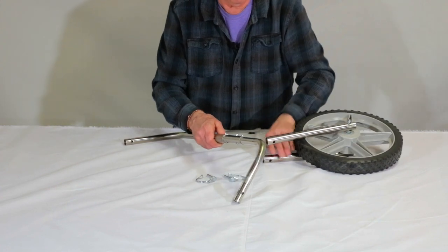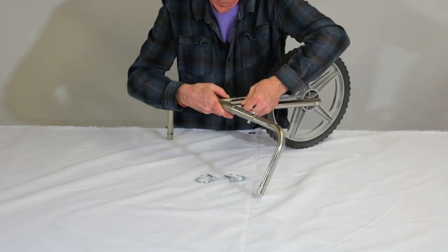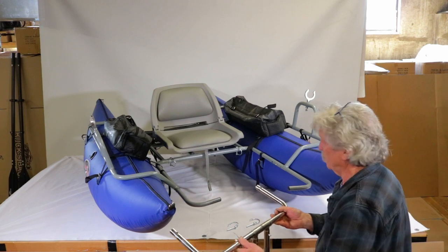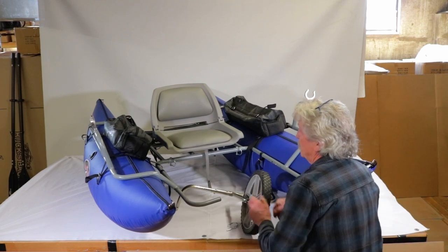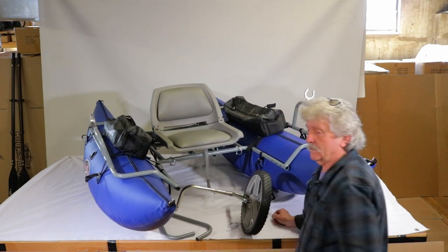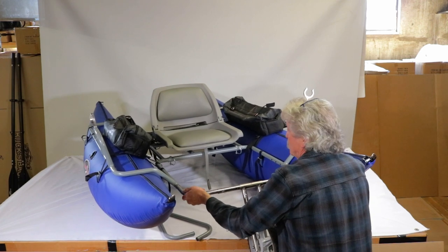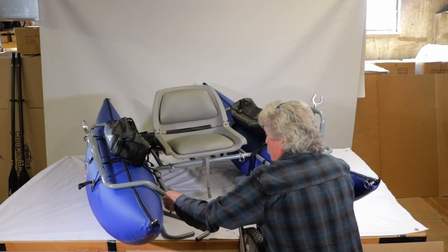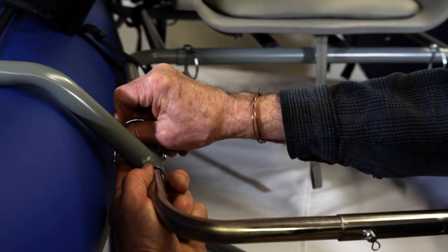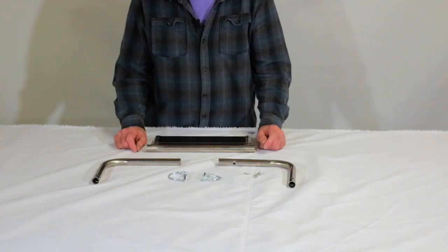This is what is going to slide into the boat. Here we have the assembled wheel transport system for the pontoon boat. We need to remove the foot pegs, set them aside, take the wheel assembly, and insert it into the end of the boat. Slide it in with a little wiggle room, take a pin and insert it in — one into there and one into there — and you are ready to transport the boat.